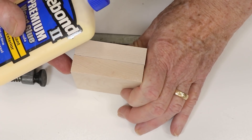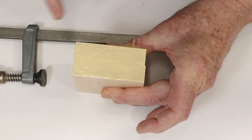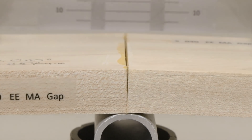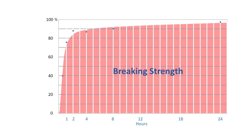The real cure rate seemed like it would be easy to discover: just glue up some blocks of wood, as we've done so many times in the recent past, and break one every few hours. In two days I had the data. Here it is: 30 minutes after you assemble a joint, it has about 40% of its final strength. In an hour, it has about 75%.